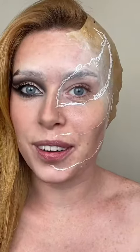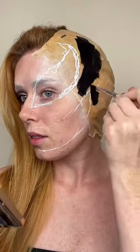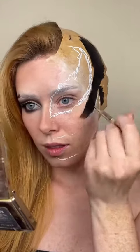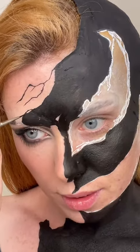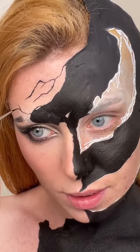I'm gonna start on the beauty side of the face — you can do absolutely anything for this side, so have fun! So happy I only have to do this on one side of my face. In some black face paint, I'm gonna start mapping out where I want Venom to go.